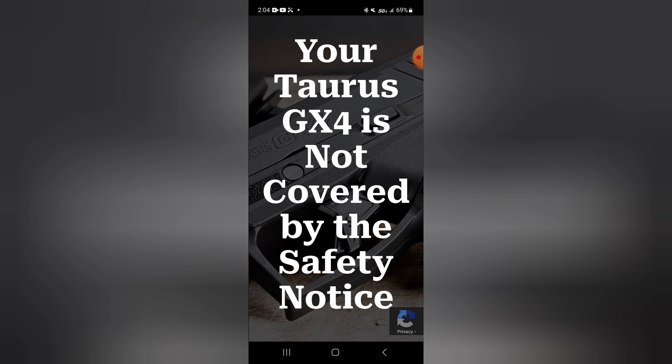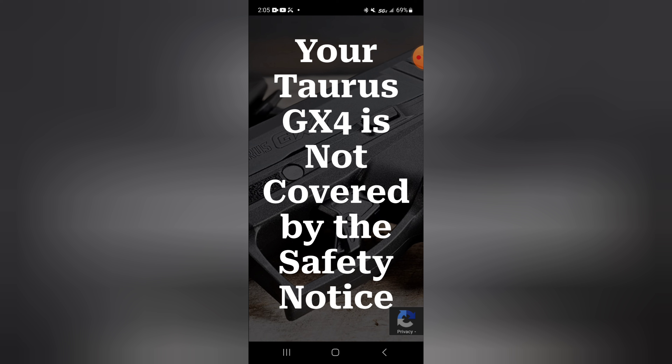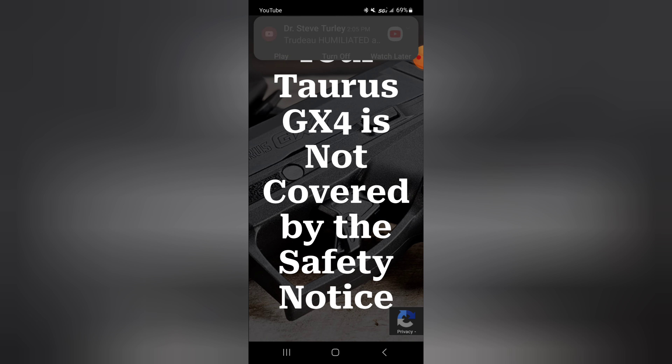So there you go. I'm going to go ahead and get this up. If you've got a GX4, follow the link; if you get the email, follow the link. Check and take care of this, because safety issues with firearms are actual real safety issues. If you drop your firearm and it goes off and there's somebody in the path of that projectile, they're going to be shot. That's a safety issue. Be sure and check it out.